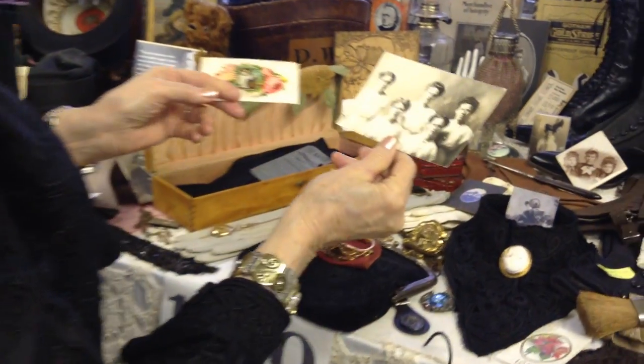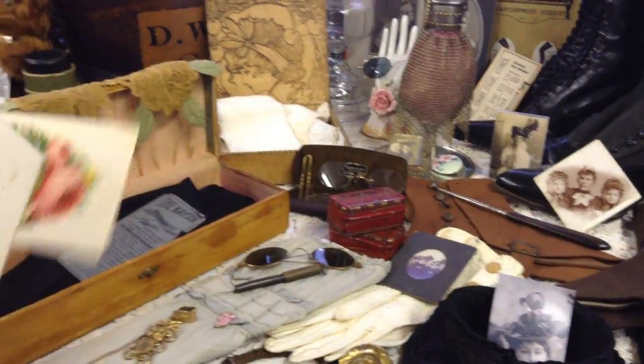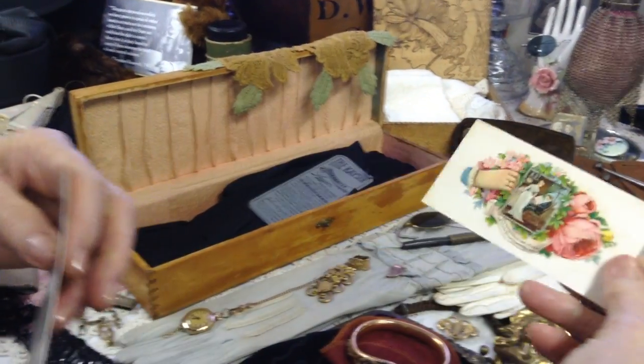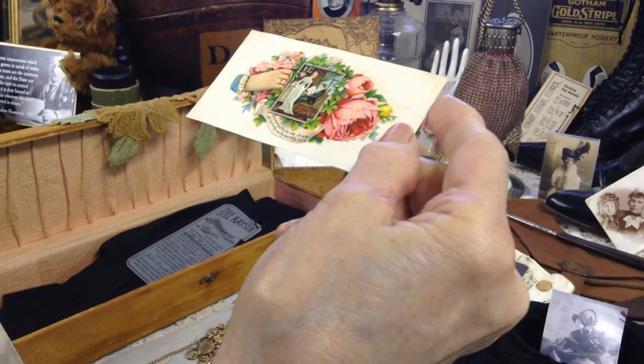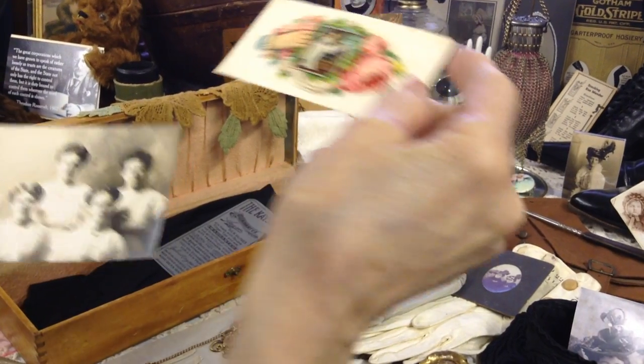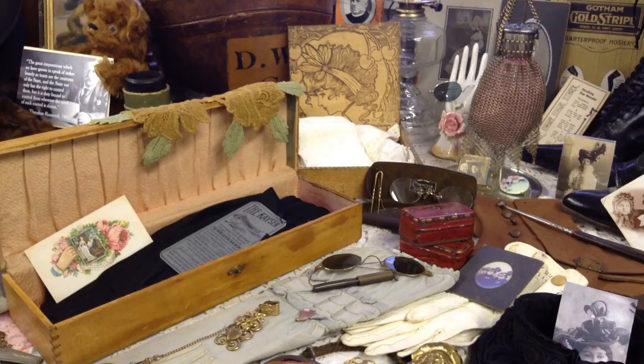My glove box had this picture of some beautiful ladies of the time period, and of course it's a postcard — they always are. It also had a pretty little calling card in it. That's what was in there in case you wondered.